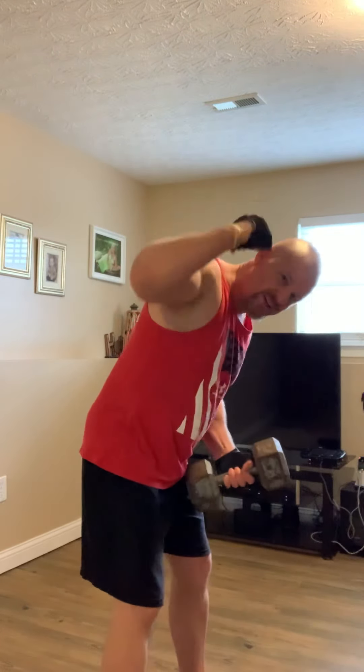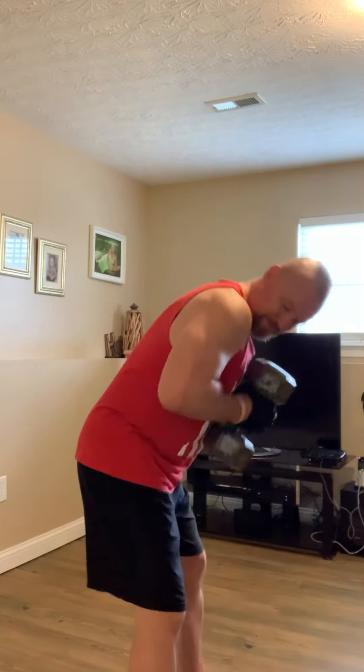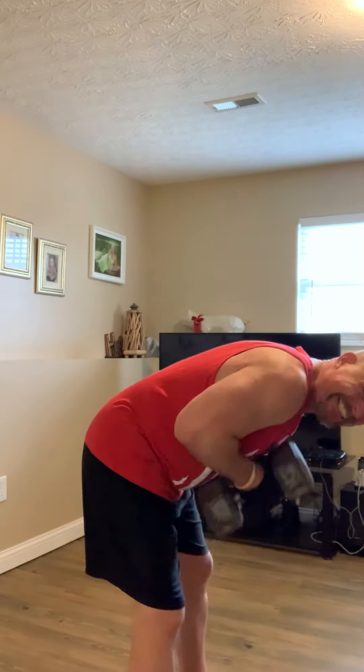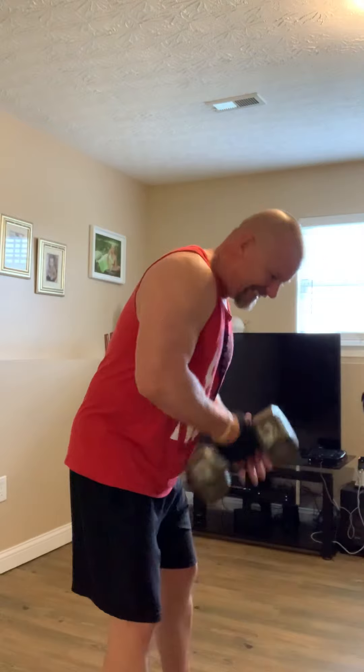I'm getting warmed up now, getting aggravated. You know what it's like watching your friends get beat on the back with broomsticks and they're so outnumbered that they can't fight? They tried tasing one — moving around didn't even work. Just turning around taking blows to the back. This right here — two-hand dumbbell row, standing up like this. I'm making my back thick, so I can carry the weight, take the weight.